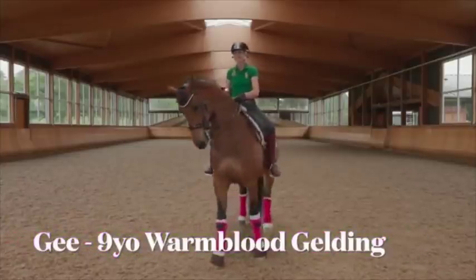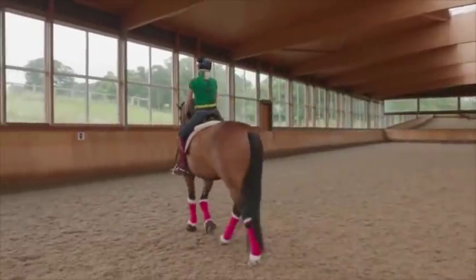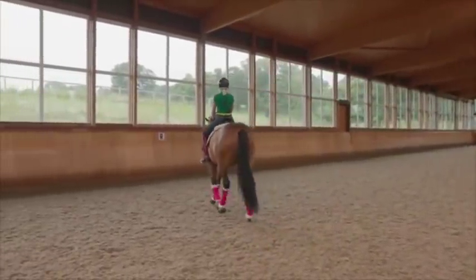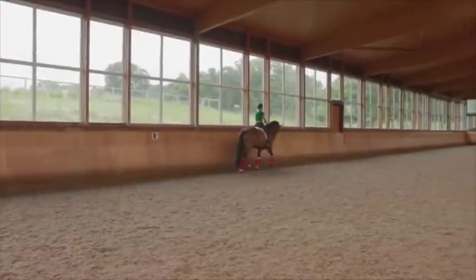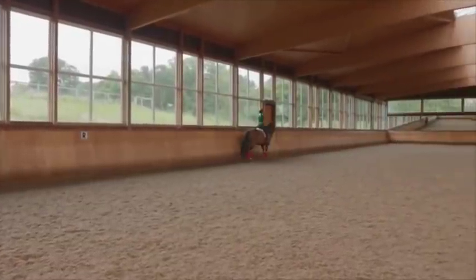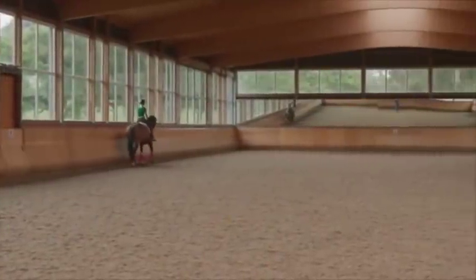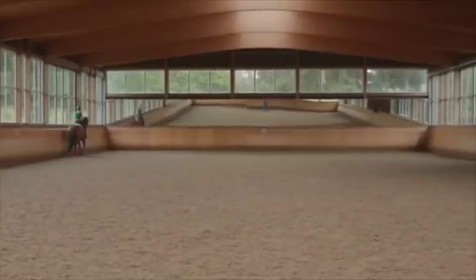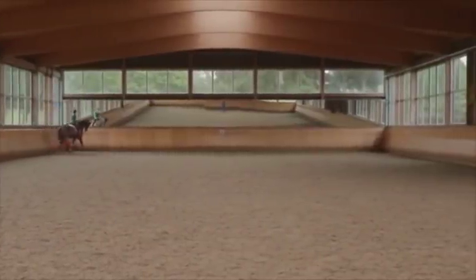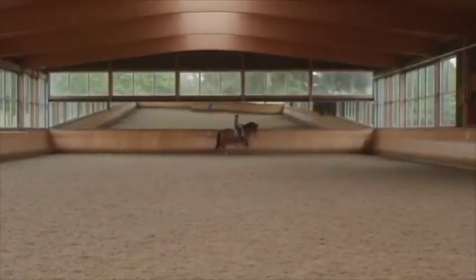This is G. G is nine, and he's a horse that we got relatively at a high level. He did lots and lots of tricks, but not particularly well, so we've spent a lot of time teaching him how to do things better. I'm going to show you everything in a basic trot — nothing too fancy, just a basic trot.